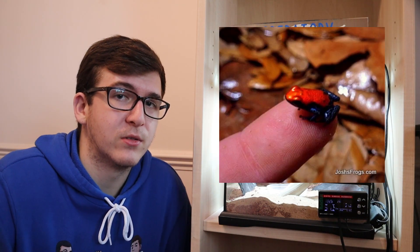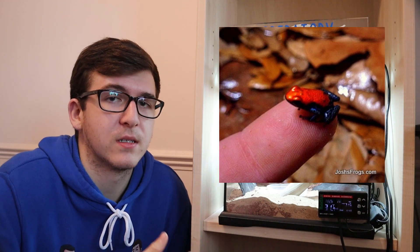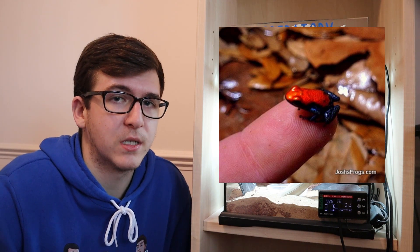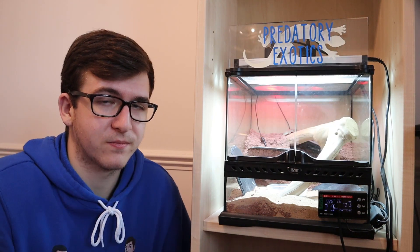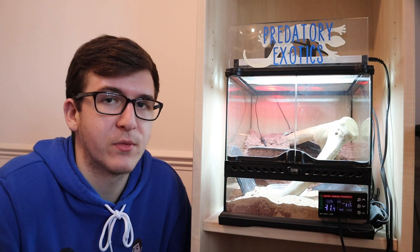Other amphibians include your thumbnail dart frogs. This doesn't include the tinctorius and similar species, as they are too large for this enclosure. But your thumbnail dart frogs — such as your Blue Jean dart frogs and some of your Oophaga species — are obviously named after your thumbnail because they're so small. You can keep a couple of these in a small bioactive enclosure such as this one.